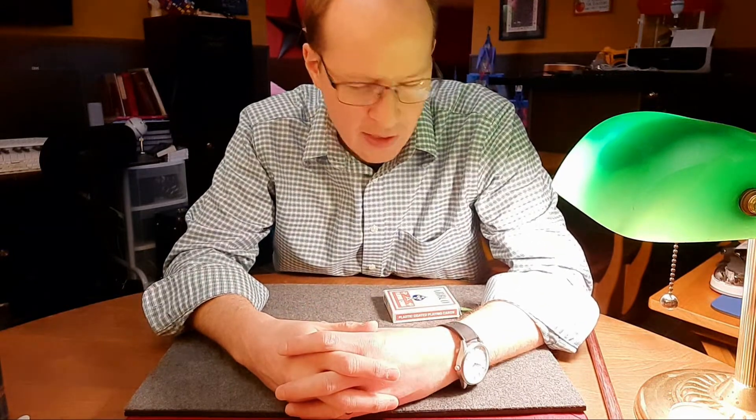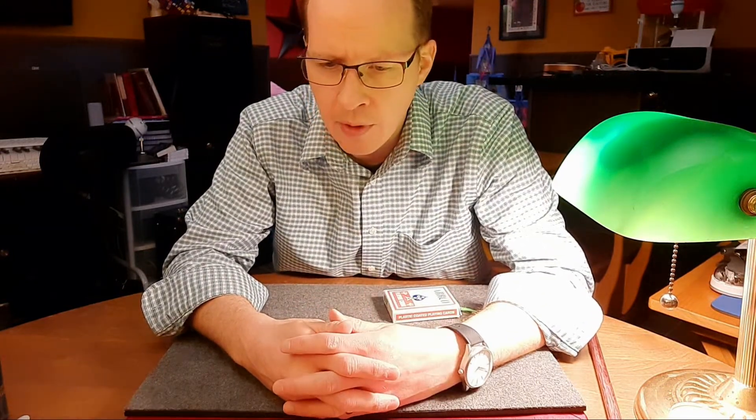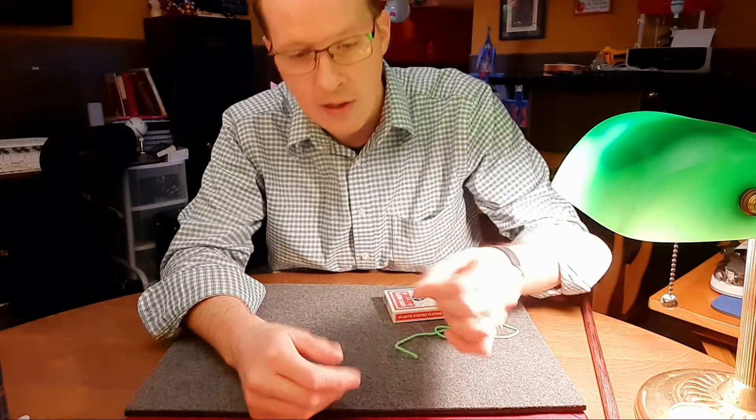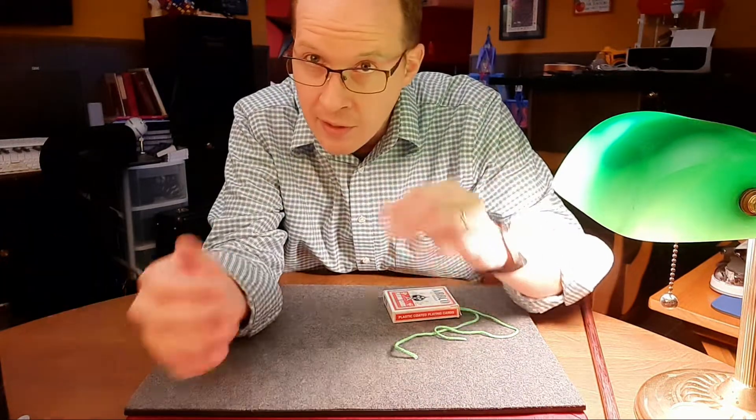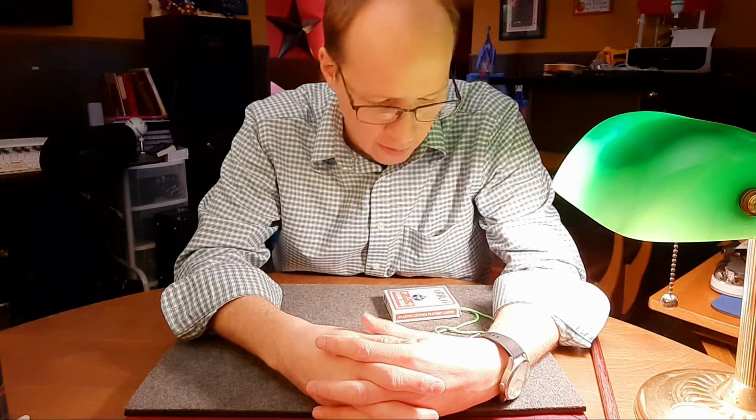It's not an impromptu thing, but it is something with a pretty quick setup that you can do. Show two strings that are separate, put it in their hand, pull, they go together. No extra pieces. It's just a really, really clean kind of trick, a clean kind of illusion to create.